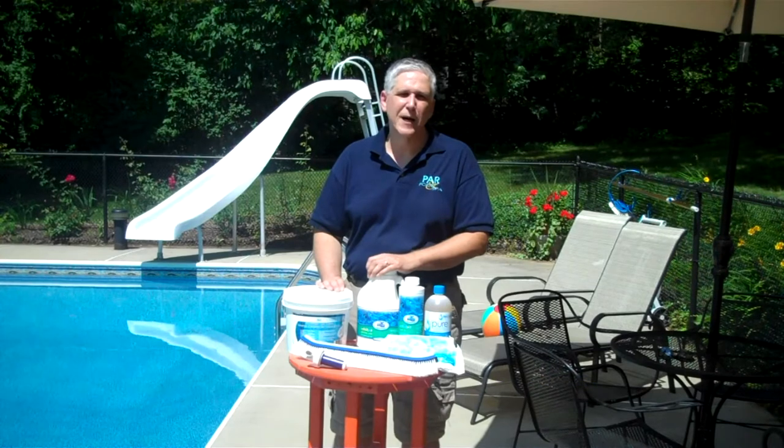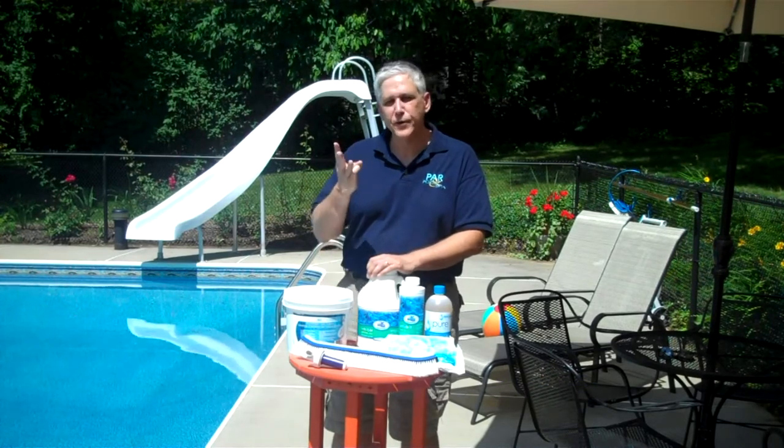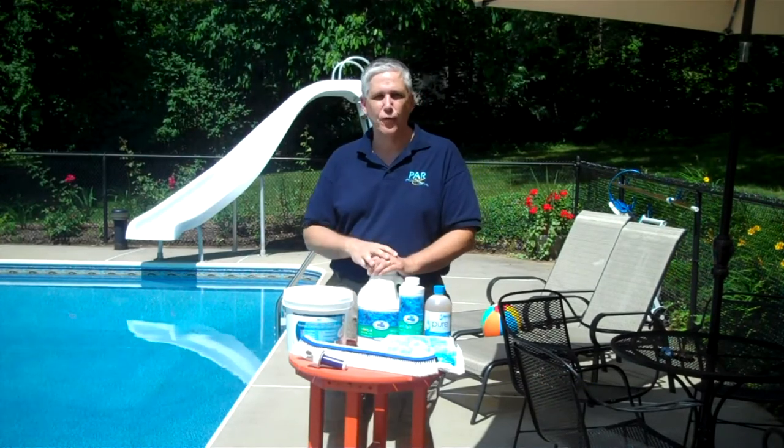Hi, I'm Ron from PowerPools.com and I'm here to talk to you about the third most asked about pool water problem.